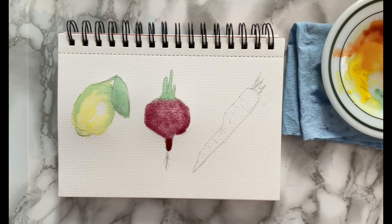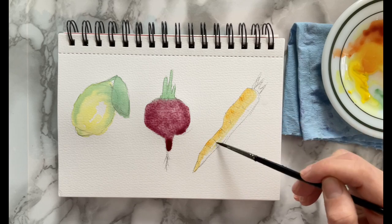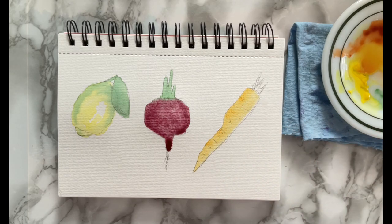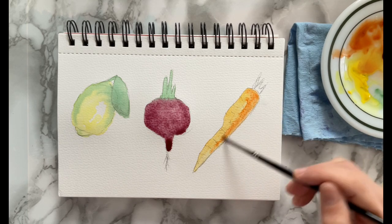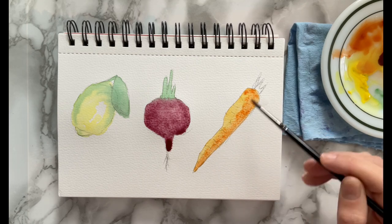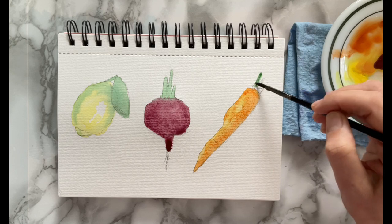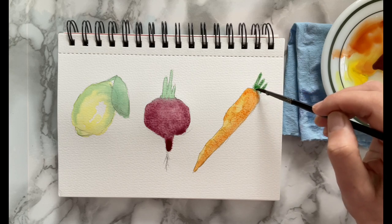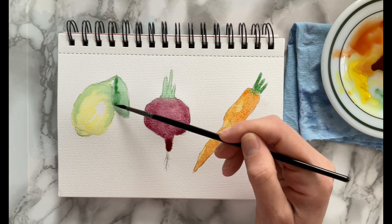I'm mixing a bit of burnt sienna and yellow to do the highlight portion of the carrot, then taking some of that burnt sienna for the bottom part of the carrot. Then I'm going back to the green and doing the leafy stem part of the carrot.